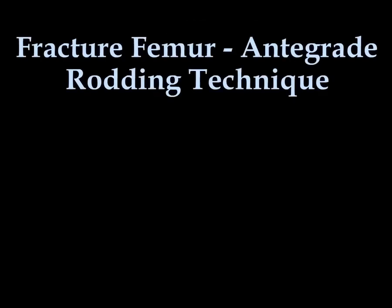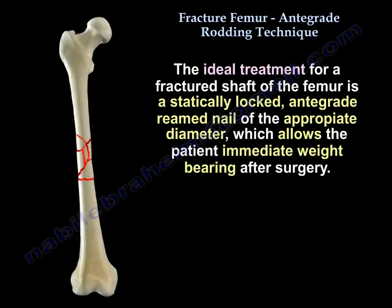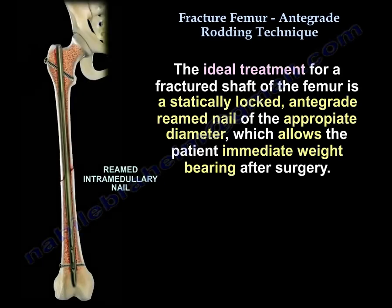The ideal treatment for a fractured shaft of the femur is a statically locked anterograde reamed nail of the appropriate diameter, which allows the patient immediate weight bearing after surgery.